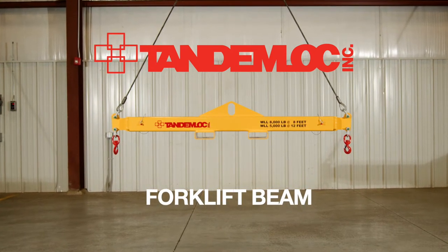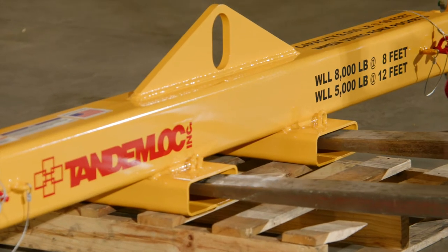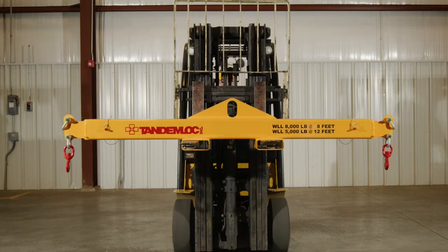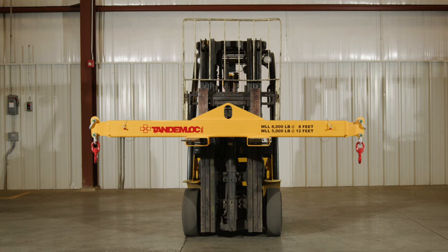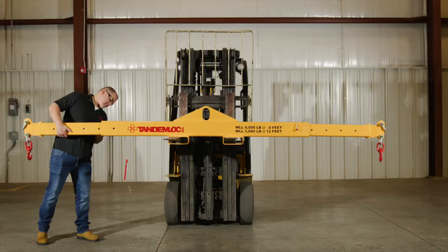TandemLock has many different forklift attachment product lines available, each designed for slightly different applications. TandemLock's AP01 Series Combo Forklift Beam is currently our most versatile design and one of the most versatile forklift attachments on the market. This product can be used as a forklift beam, spreader beam, or lift beam.